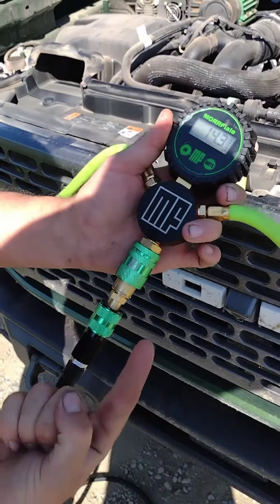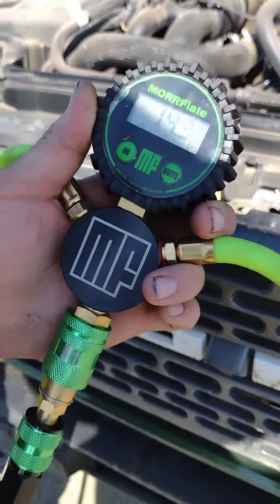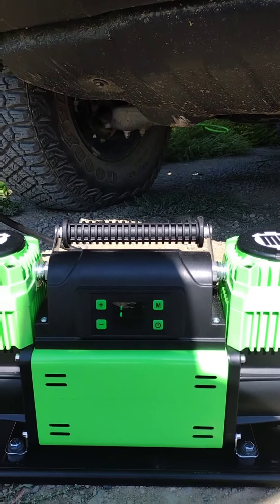Next step, go ahead and hook up your compressor to your kit and open up the slide valve in the upwards open position. Your gauge on your kit and your compressor should be reading within about two PSI of each other, matching what's in the tires.